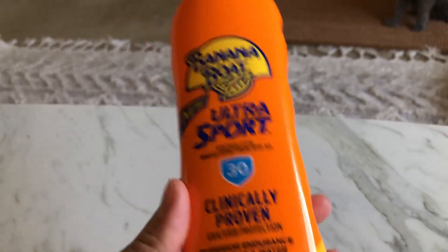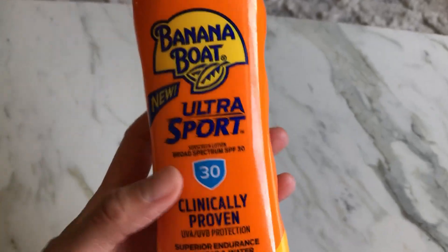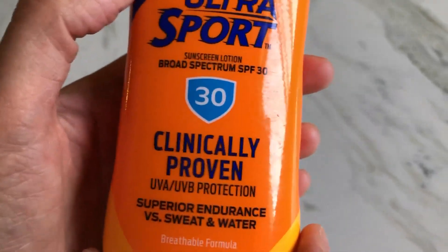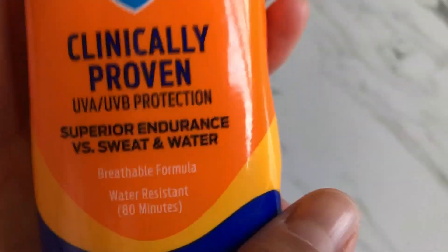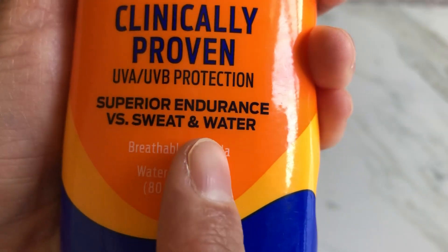Hey guys, so summer is coming and the weather is getting hot — we definitely need some sunscreen on us. I will show you the inside consistency in a second, but I really like this brand because Banana Boat is a really trusty brand. Me and my family has been using this for years.